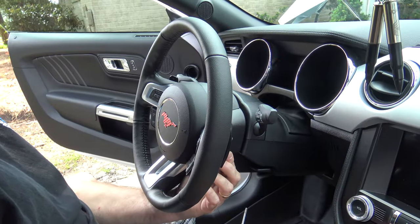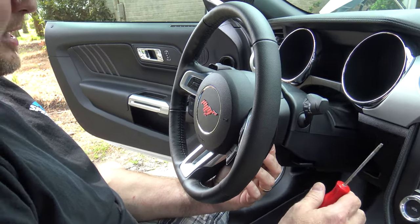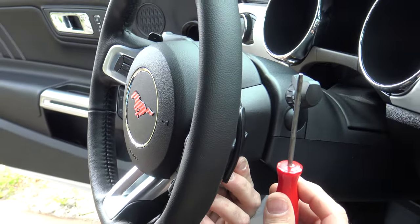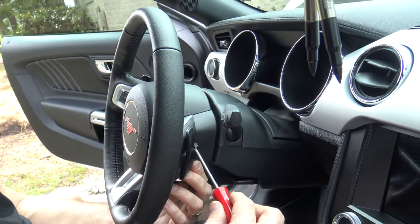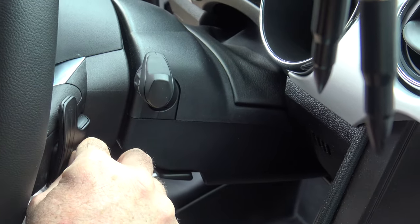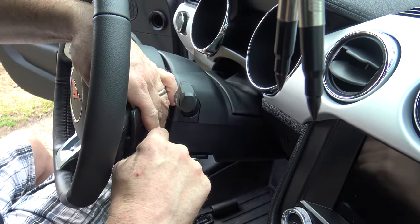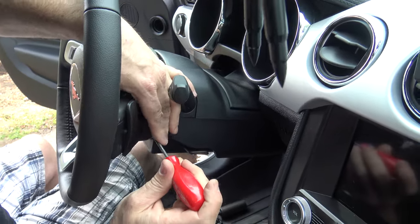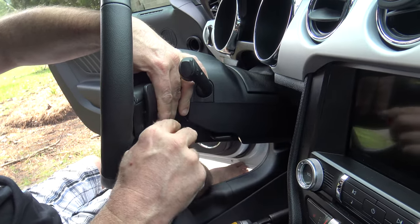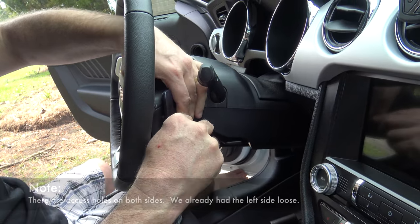The next step in removal of the steering wheel is to remove the airbag — that's the entire reason why we disconnected the battery to begin with. We have a small tool, our Torx bit, that we're going to slide into the access hole. There are a couple of spring clips in there. You simply press in and pop up the airbag. Sometimes it might take a little hunting to find the actual spring clip, but you'll feel that resistance once you get it in there, knowing you're in the right place.